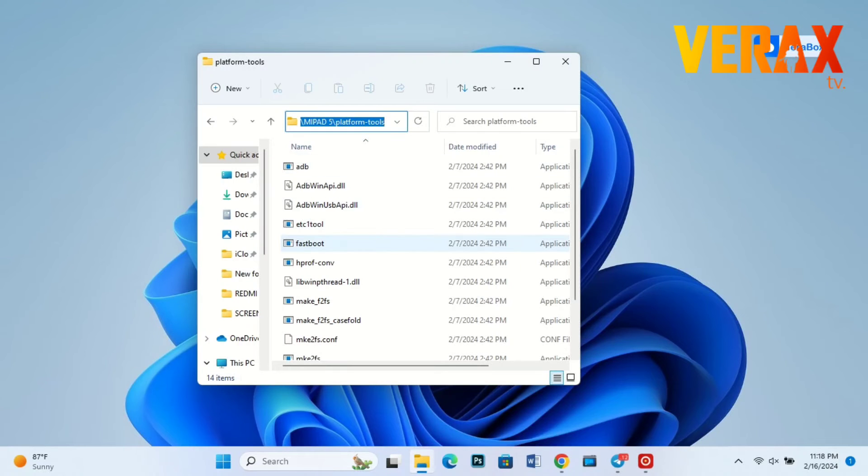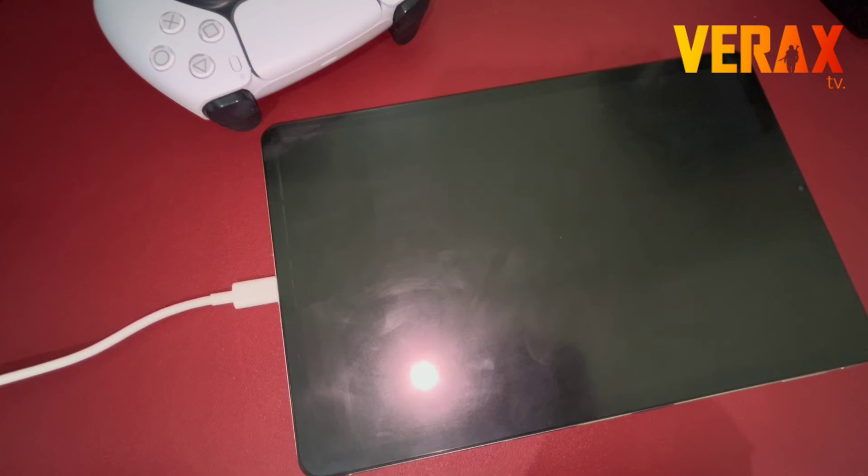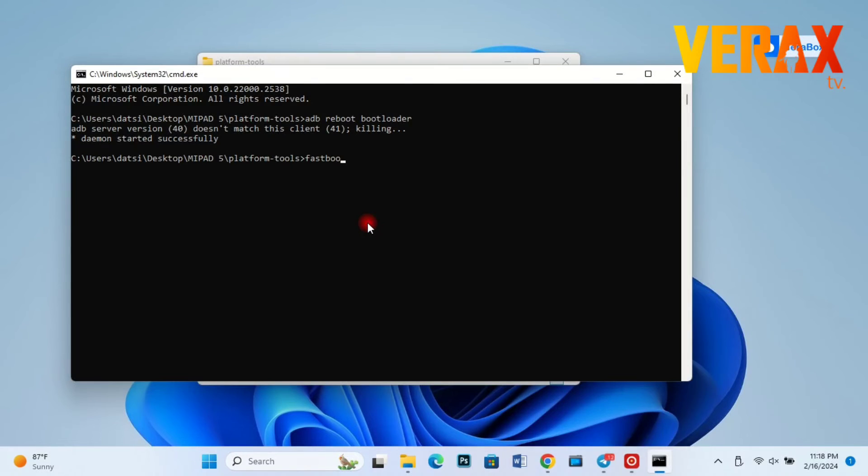Lastly, we need to boot back to fastboot mode to flash the new UEFI. Type the following commands to boot back to fastboot. Once done, type 'fastboot flash boot', then paste the path of the UEFI version 3 image, and hit Enter.